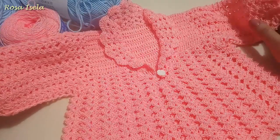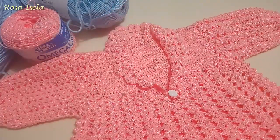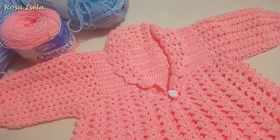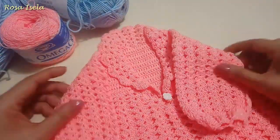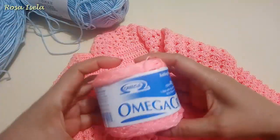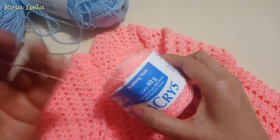Welcome to this new tutorial. This will be an improved video of a baby's sweater. This type of sweater is for newborn up to 3 months. It's knitted with thread — I use Omega Crease thread, that is yarn, and I use a hook according to this material.